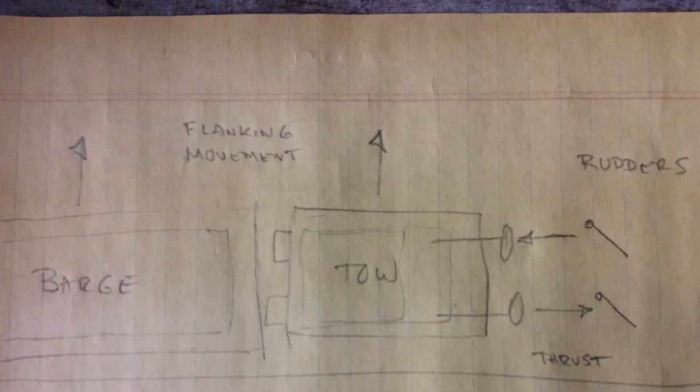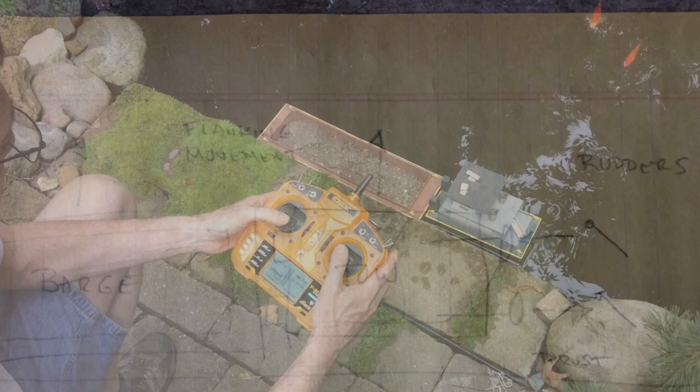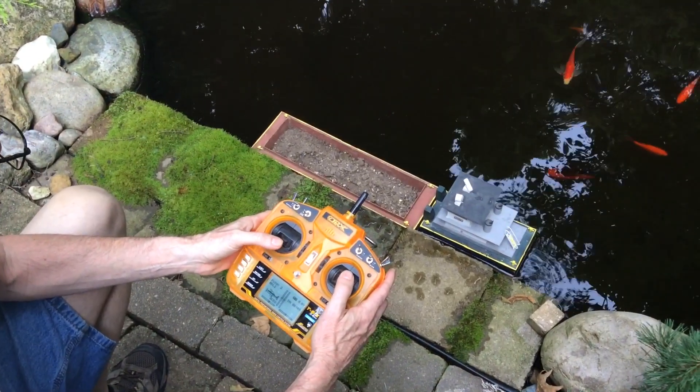Good morning guys, here's a follow-up to my flanking transmitter setup video that I just did. This chart here shows the directions of thrust and rudder control and the direction I'm trying to move the barge — you might want to pause it to look at that if you're interested.